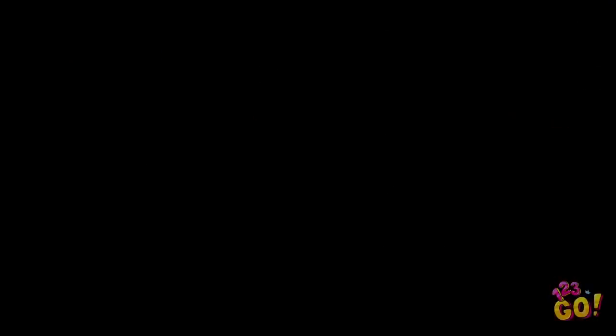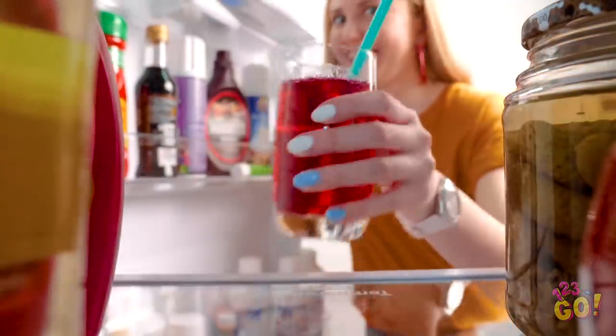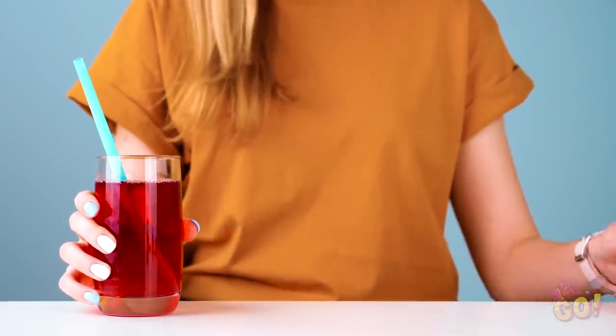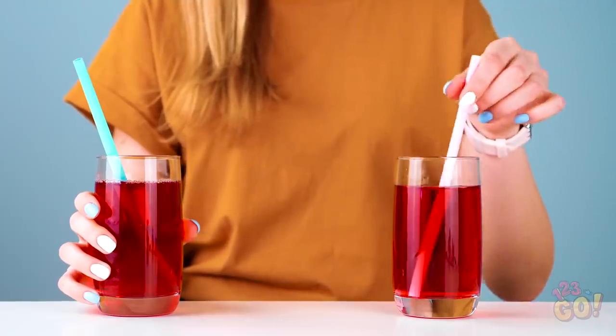Now pop that sucker in the fridge and wait for the congealing magic to happen. Once four hours or more have passed, let the trickery begin! Just like a bowl of jello, this drink isn't going anywhere! What's up with this drink? Nothing's coming out!